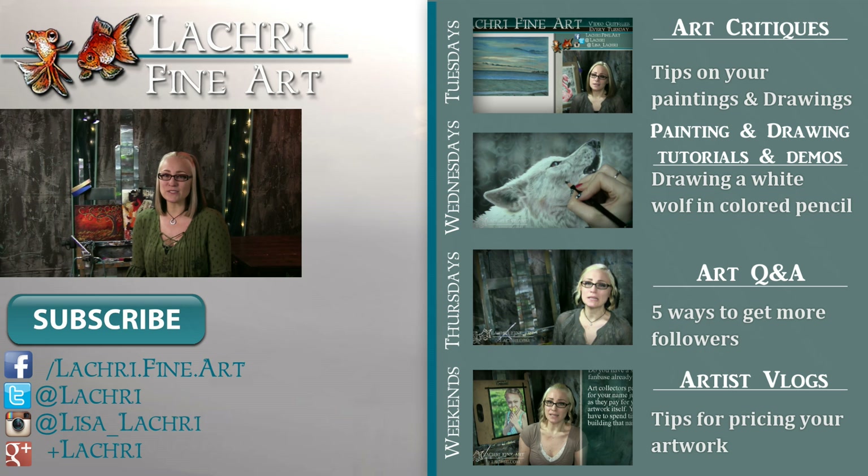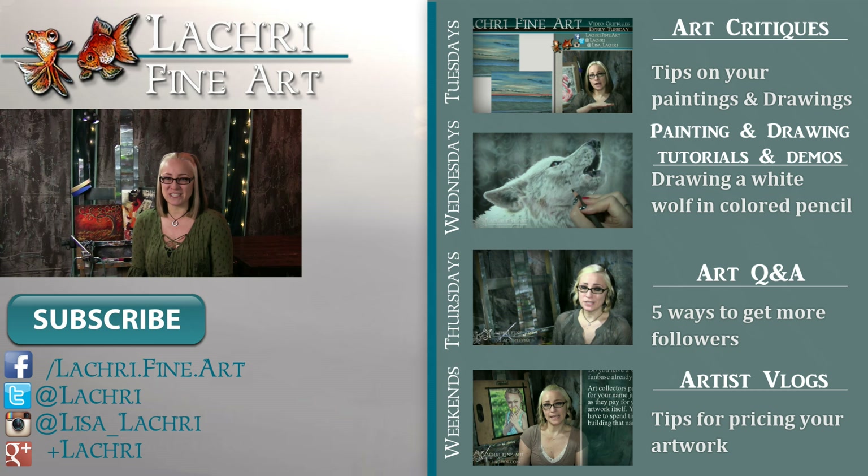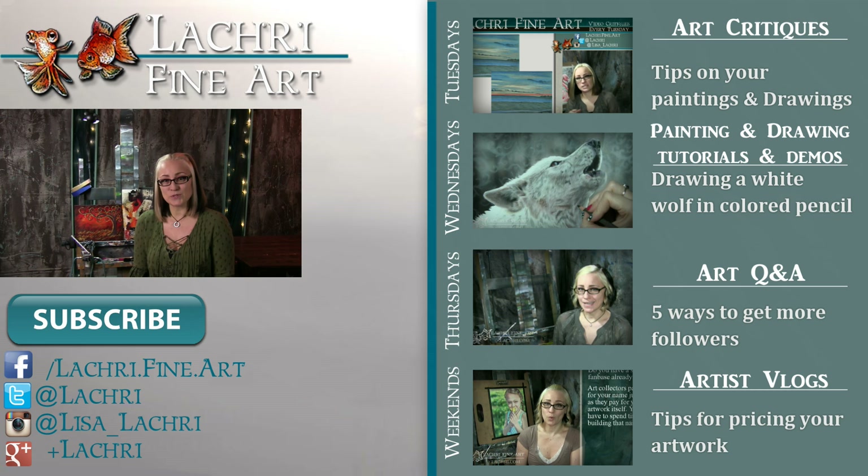If you're new to my channel, I have new video critiques every Tuesday where I'm critiquing your original paintings or drawings, my own speed paintings, drawings, and tutorials every Wednesday, Q&A videos every Thursday, and artist vlogs each weekend. I'm now doing live streams most Wednesdays, so if you haven't already, I would love for you to subscribe so you don't miss out on anything. You can follow me on Facebook, Twitter, Instagram, and Google+ — all linked below in the video description — where you can keep up with news, my newest work, and real-time clips of whatever I'm currently working on.